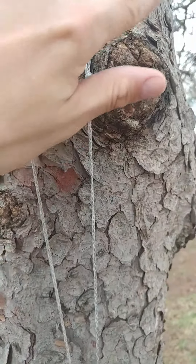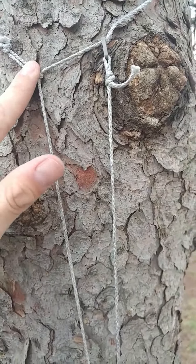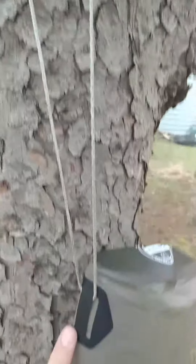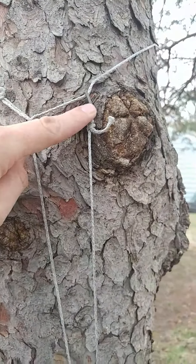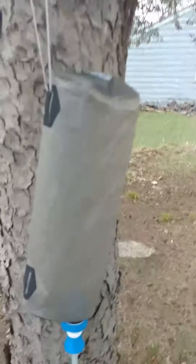You basically run the wire around a tree through a hole, put the hook in, run it down through here, run it back up with the Dutch hook and hook it onto the line. So that's how you're suspending it from a tree.